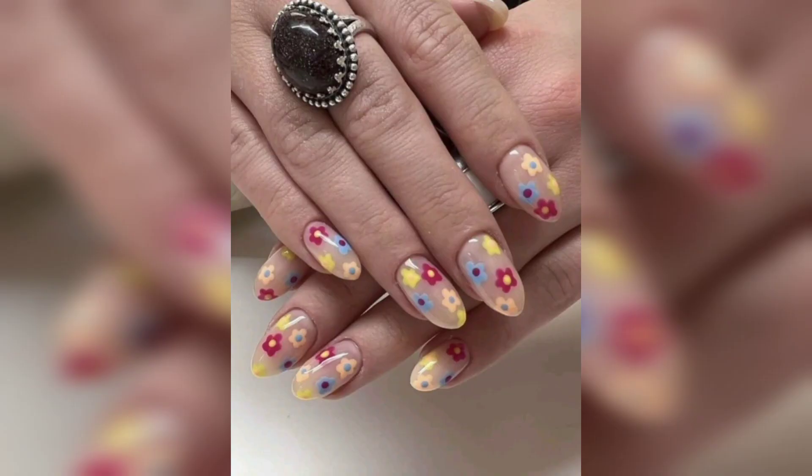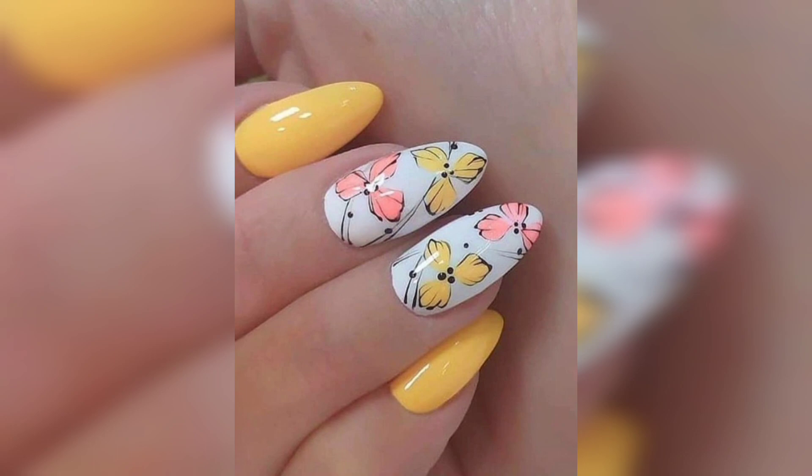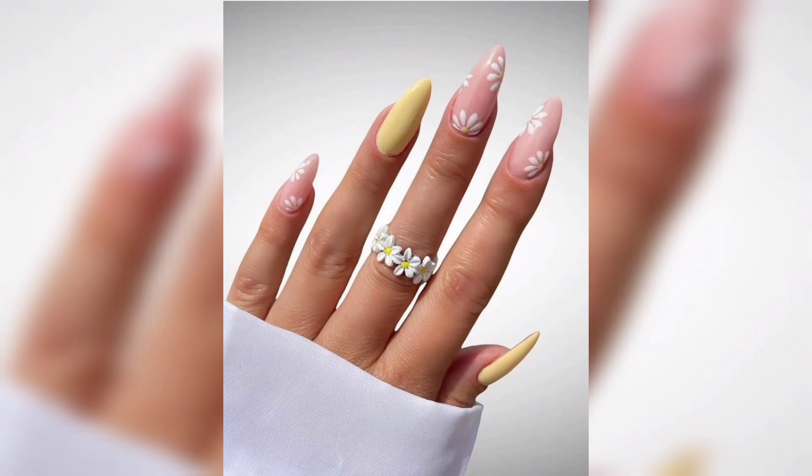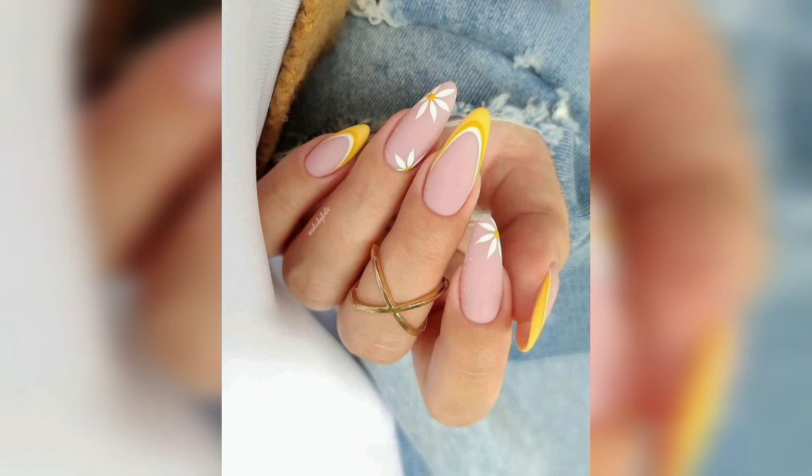So get ready to blossom this spring with stunning nail art that showcases your unique style and celebrates the beauty of the season. We hope you enjoy the video and find inspiration for your next spring nail masterpiece. Let's brighten things up in spring colors and celebrate the beauty of nail art together. Happy spring designing!